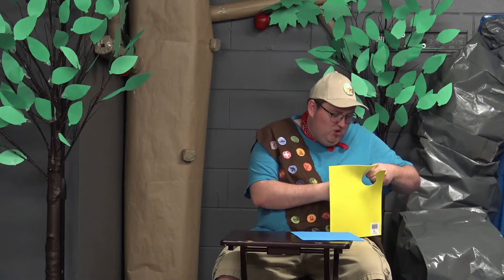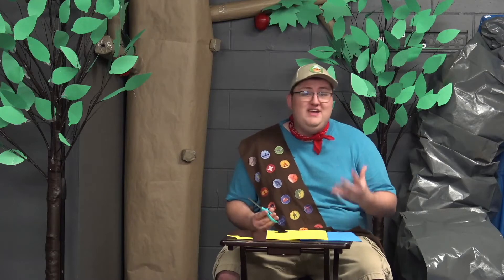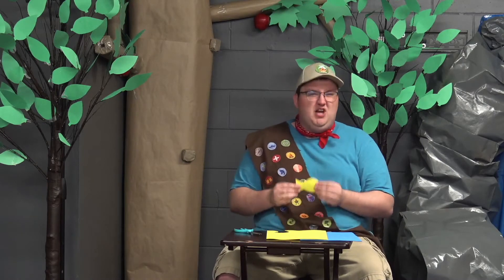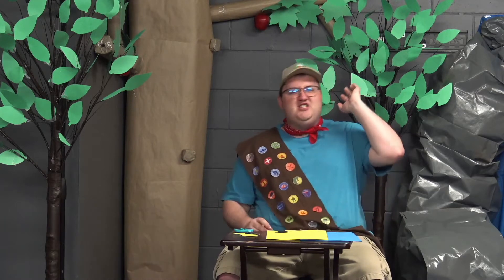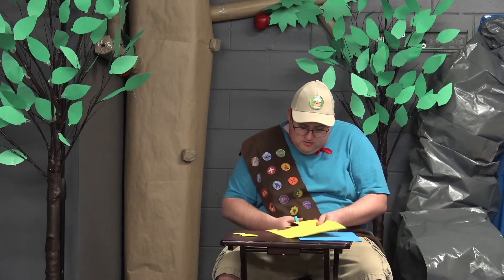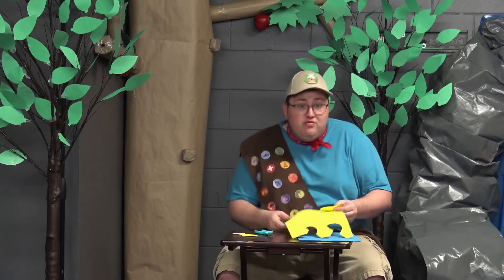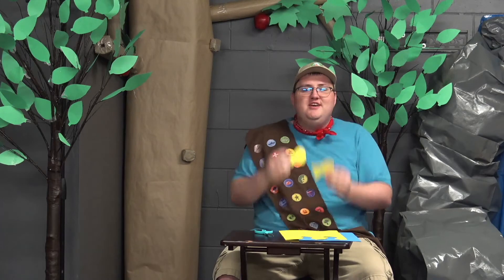These fish are gonna look so good — I just can't wait to catch them! And just like that, we have a fish. Now we're gonna do another one, because we need two sides for every fish. So if you want to make three fish, that means you need six fish pieces. You can make your fish the same color on both sides, or make them look however you want. You could add a dorsal fin on its back, or give it a mouth — you can do whatever you want!